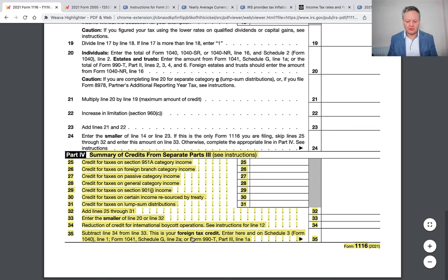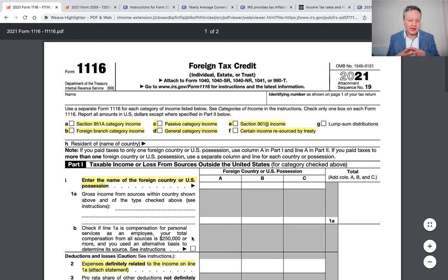Is this really a good form to use? If you are in a high-tax country, this Foreign Tax Credit is going to be very useful for you. What happens to the tax credits that you have not been able to utilize against your US tax liability? Well, good news — it is rolled over. So this is a very nice, simple form to help prevent you from paying taxes to the IRS on your earned income or investment income wherever else you are in the world.